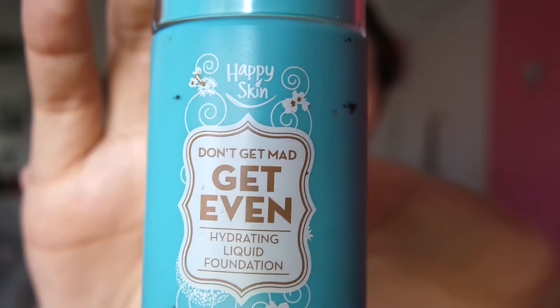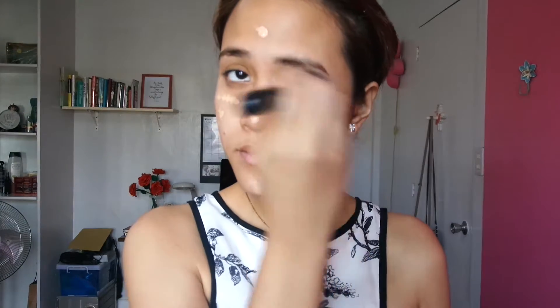Then I'm going to take my Happy Skin Don't Get Mad, Get Even foundation in shade number two, natural beige. I'm just going to put it on my forehead, my nose, my chin, and my cheeks. Then I'm going to take a fluffy brush and blend it all together.